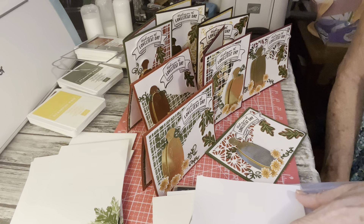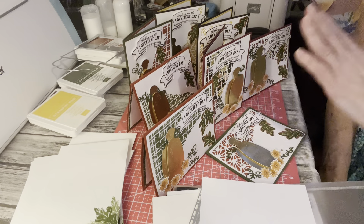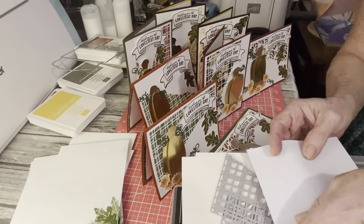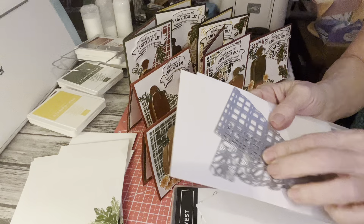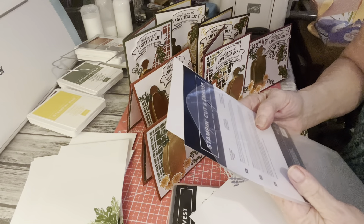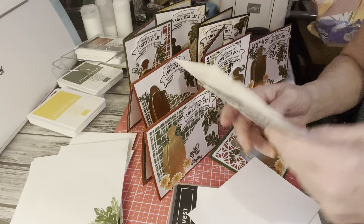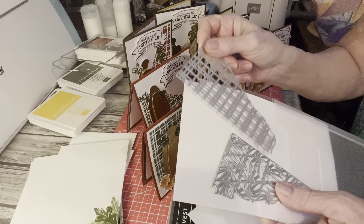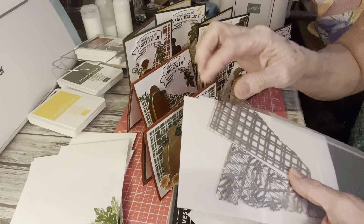I just wanted to show you what I used. I love them, I absolutely love them. First thing I used — let me see what they're called because I never remember — it's called split card textured dies. There's two of them. I guess you'd call that plaid and then a floral.